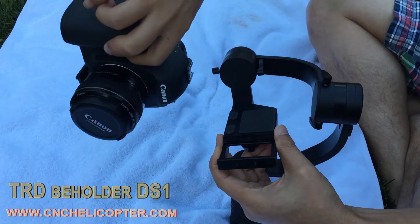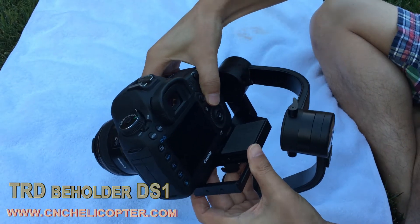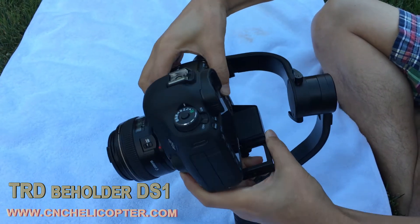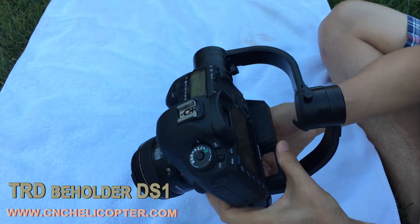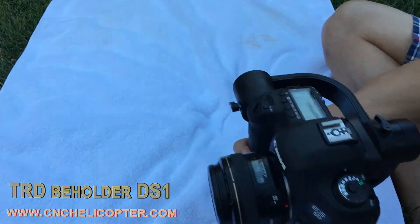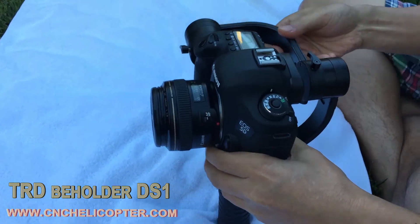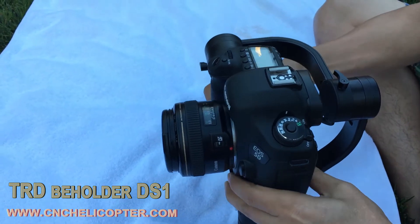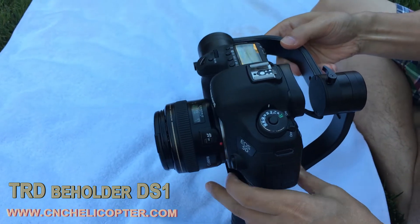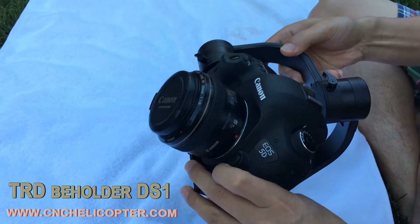Now let's mount the camera — Canon 5D3 with the 28mm lens. Loosen the bottom screw, attach the camera inside, and let's adjust the balance of the pitch model.